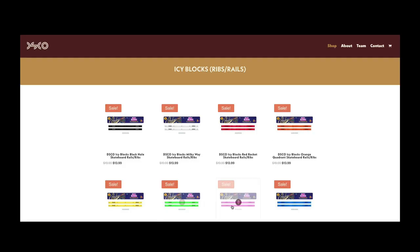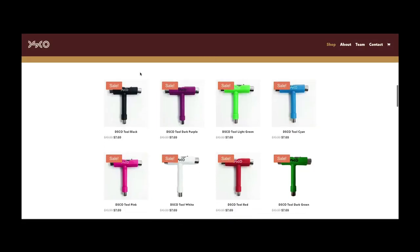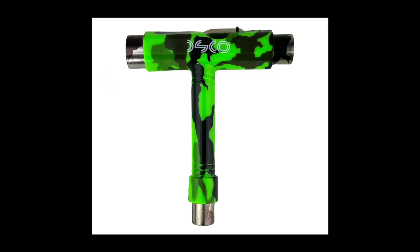Disco also have a range of other products like their rails, skate tools, and other accessories that you can find on their website.